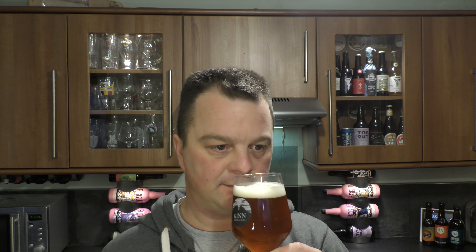Yeah — Citra, Nelson Sauvin, and there's a hop in here from New Zealand called Waimea. So two New Zealand hops — Nelson Sauvin and Waimea — and then the US hop Citra. Most definitely getting it. Really tropical, lovely, juicy, fantastic aroma. There's peaches, there's passion fruit. It's really pumping its way out of the glass, the aroma. It's making me salivate, if I'm honest. Biscuity breadiness coming from the malt. This smells tremendous.